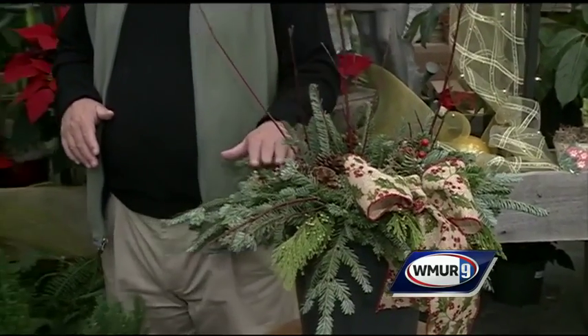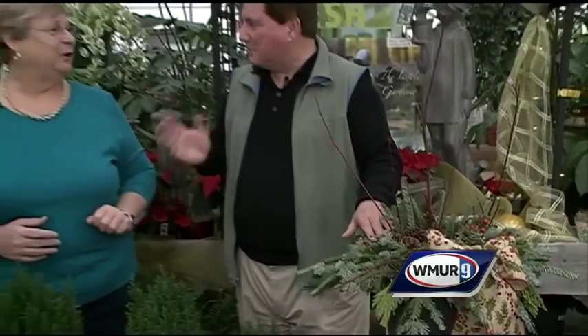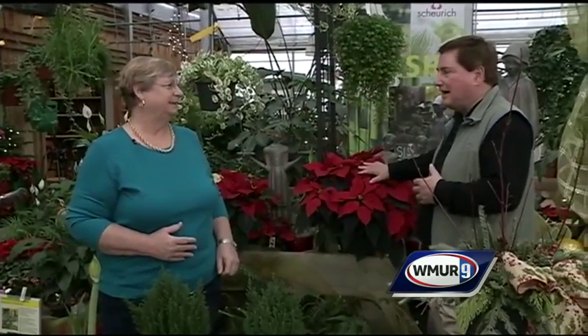And sometimes if you use artificial ones, beware — birds will try to eat them. Now, a lot of people look to get some color in their house this time of year, and this is really the standby, the traditional one around the holidays.